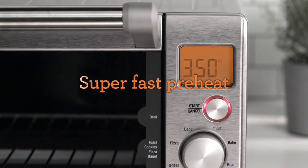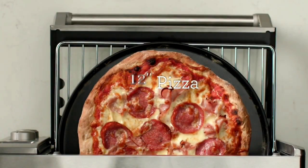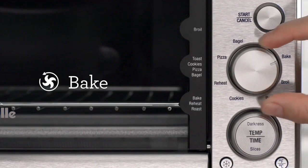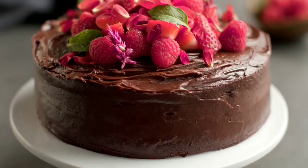To clean, the instructions say to use a damp cloth on the exterior and dish soap on the removable parts such as the rack, crumb tray, and enameled roasting pans. There is no indication of whether these pieces are dishwasher safe, so we suggest hand washing to be cautious.